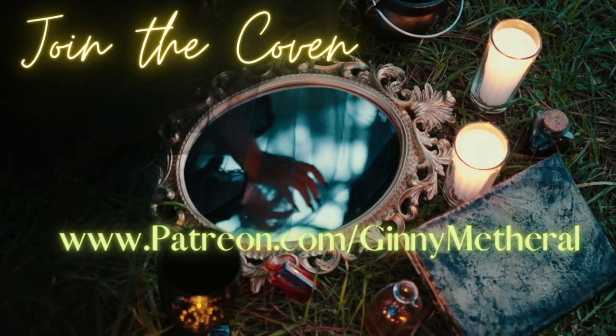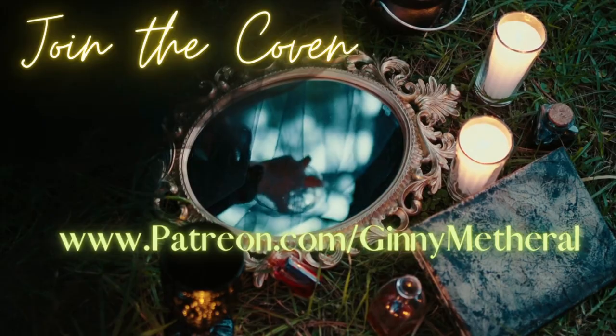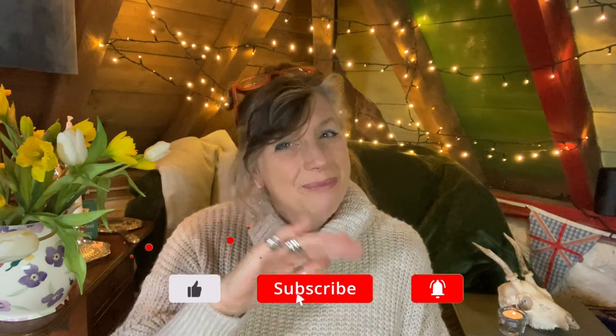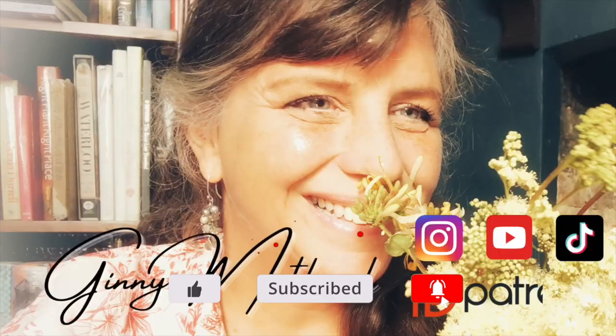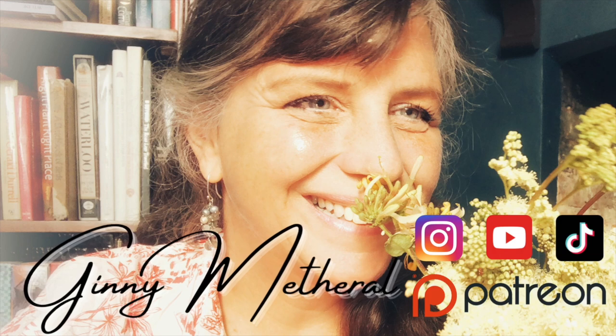Don't forget to go to patreon.com/GinnyMetherill to check out my coven meeting. We did earth magic this week — we were looking at the difference between prana, which is your own magical ability, and earth magic, and how to use each one and combine them. It was very, very wonderful. Otherwise please don't forget to like and subscribe, and I will see you next week. And as you've made it this far, why not check out these playlists I've put here just for you.